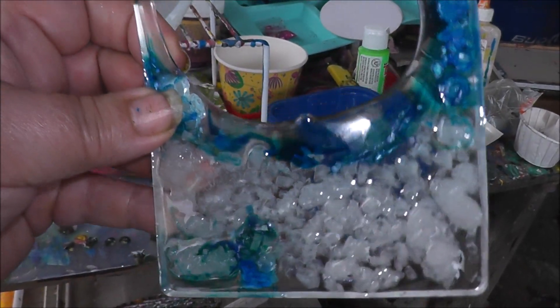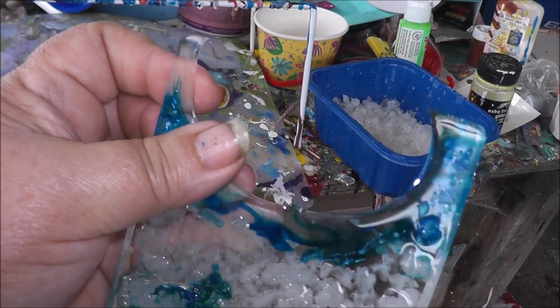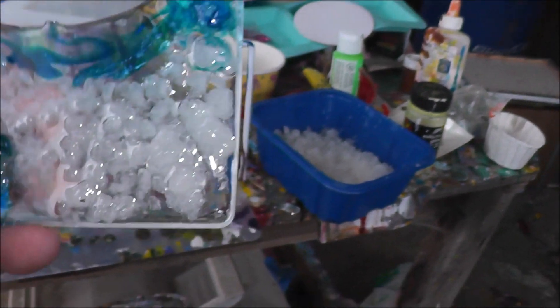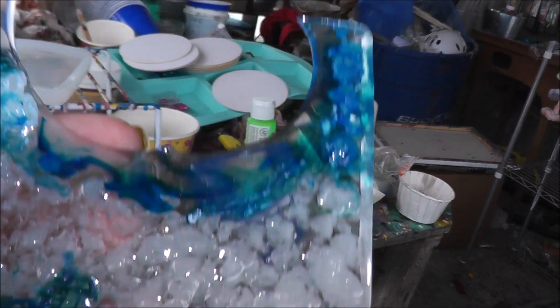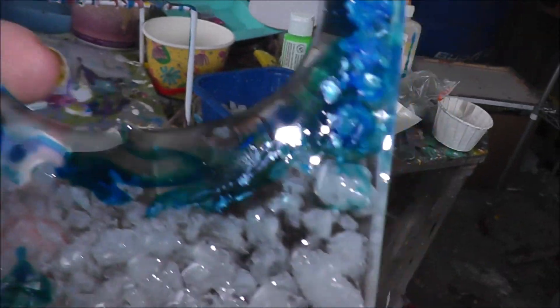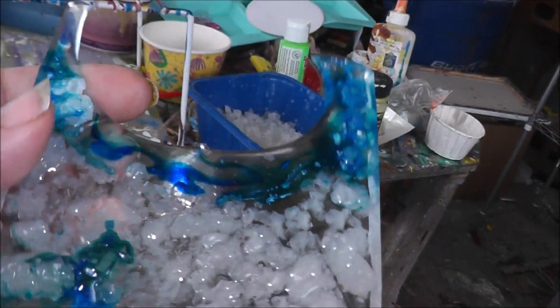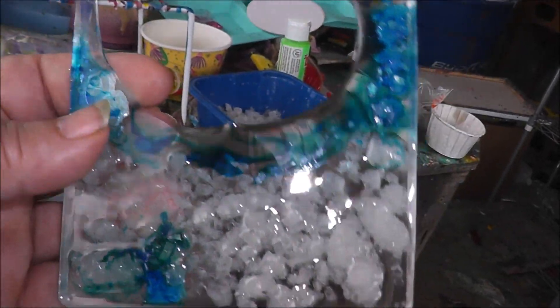So my knee-jerk reaction is yes, you can use borax crystals in your resin work. There you have it. I'm going to shut down now — we've got some major art projects to do. Y'all have a great day. Happy arting. If you try any of these, post them in the group and let me know how it worked out for you. See ya.